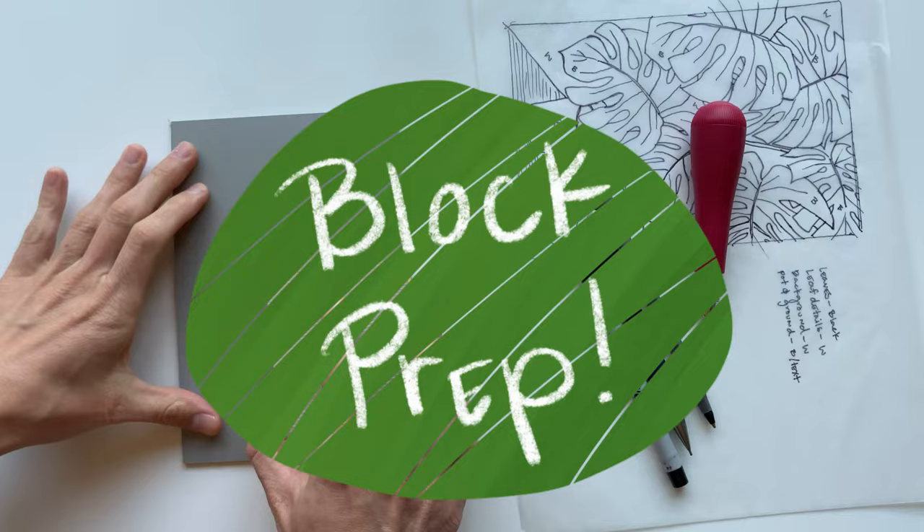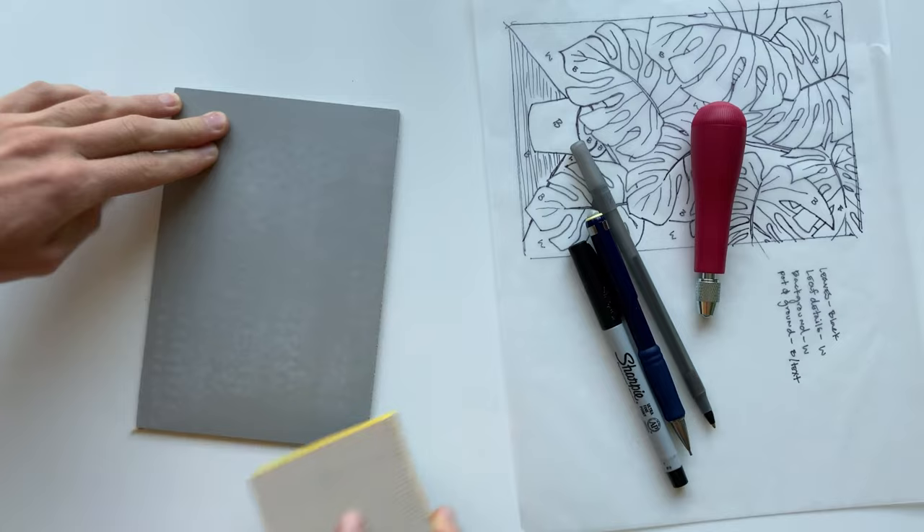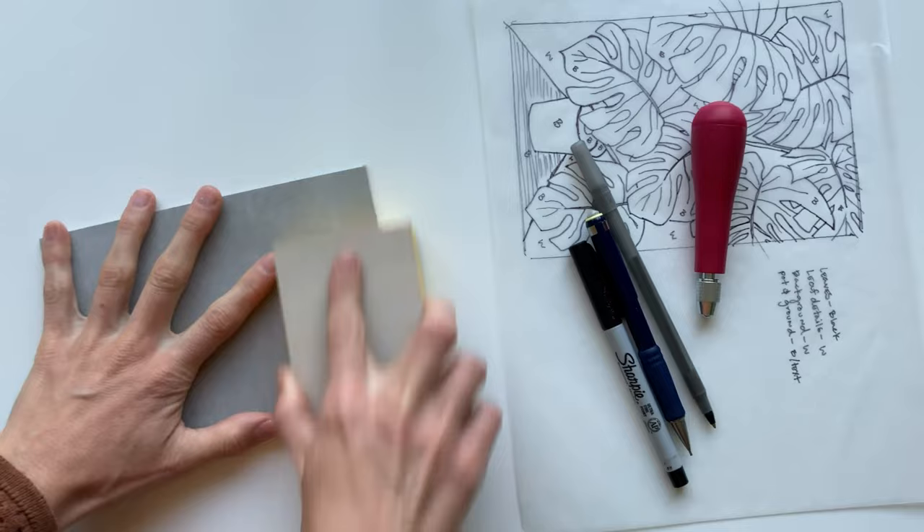The first step is prepping the block. We're going to lightly sand the whole surface of the block — not too much, just evenly sand the whole surface. This will help when we are printing the block in part three, but this step is also not 100% necessary. I didn't do this step until recently, but I have found it does help with printing and inking up the block.